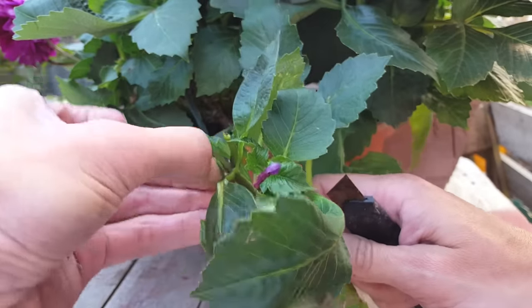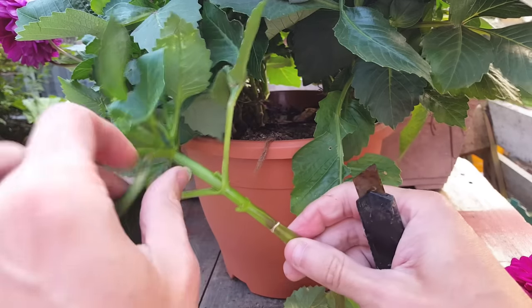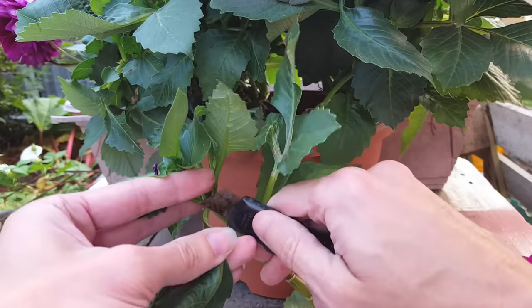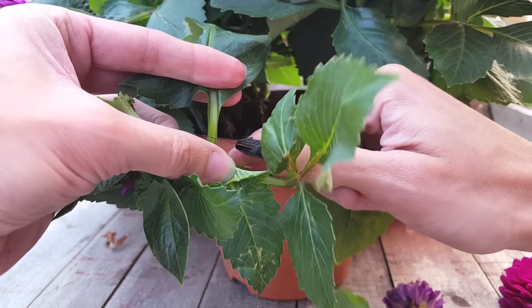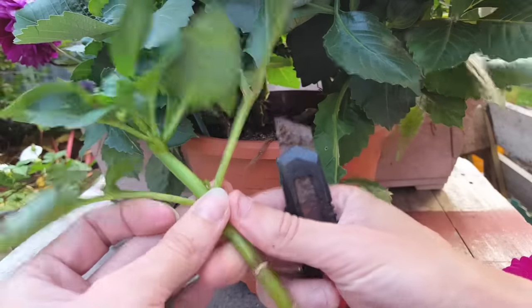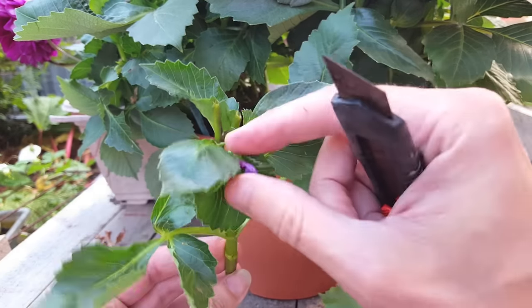I've just seen a little bud here so I need to pinch that out so it doesn't form into a flower. The reason you don't want any big leaves on there is because you don't want any more energy going into those either — you want it all to go into the new root system and any of the smaller leaves. There you go, there's three to four little branches with some really nice leaves on there and it's all been trimmed nicely.